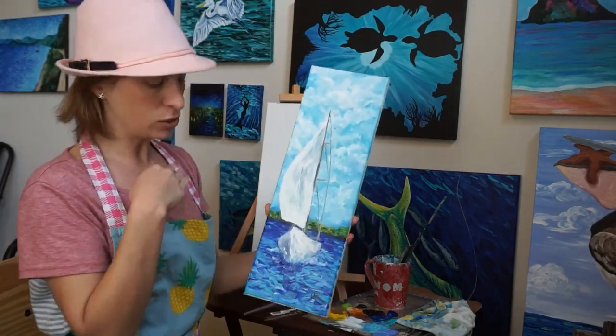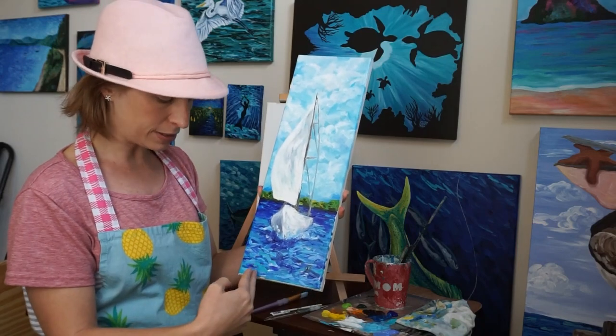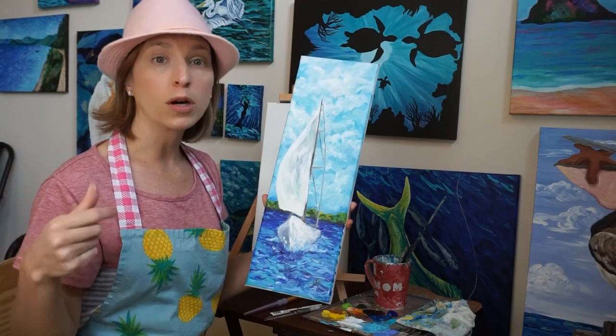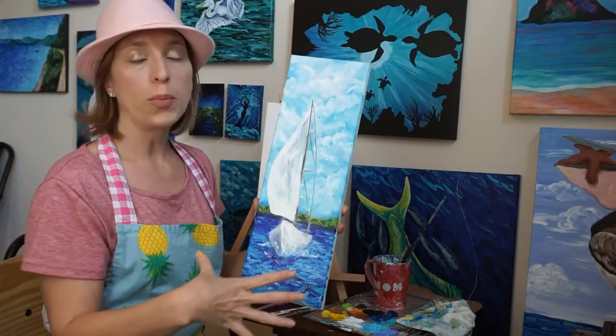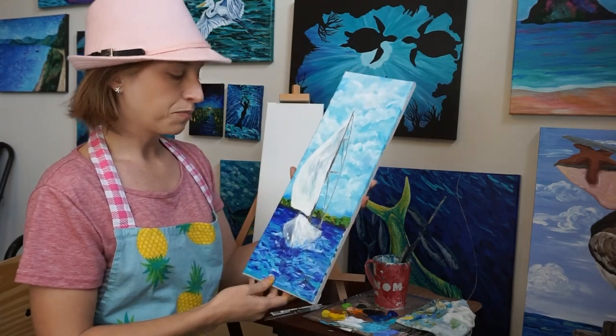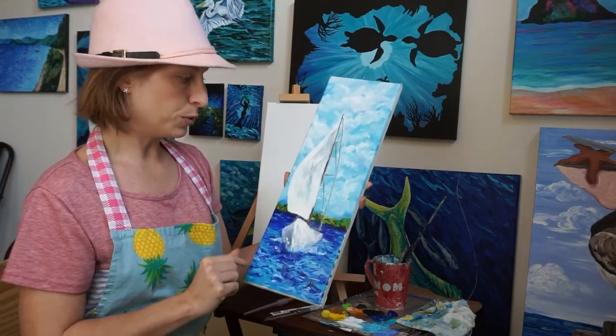I had some leftover paint, so I'm just going to kind of modify the colors down here, and that's what I would hope you would try to do. Just experiment, see what colors maybe work best for your house. You can do this whole painting in reds instead — reds, purples, pinks. It doesn't necessarily have to be these blues and greens.